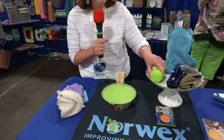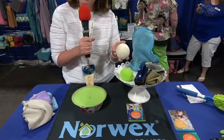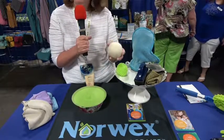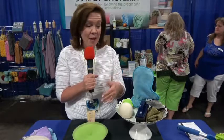We also have products like dryer balls. We have the wool dryer balls and also our green dryer balls. They reduce the use of dryer sheets and fabric softeners. They go in the dryer and they separate the clothes so they'll dry faster, reduce static, and reduce wrinkles. Again, better for our health and the environment, and saving money and time also.